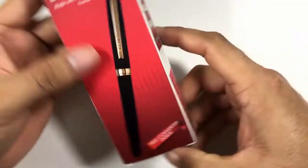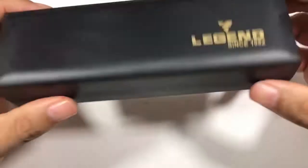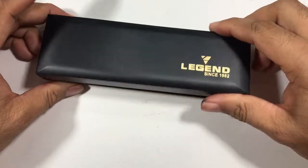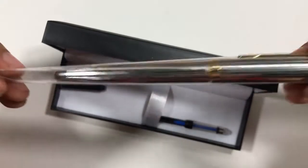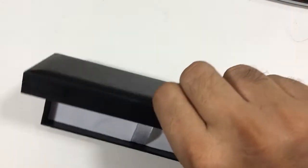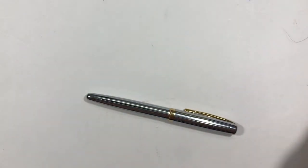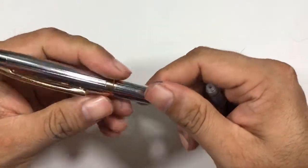It comes in a box — the upper sleeve goes off, and then we have a simple plastic box with the Legend logo on it. Not a very pleasing box. Inside, in a plastic sleeve, we have a cartridge and a converter. The cartridge is from Schneider — I don't know why.